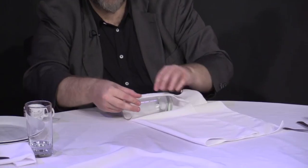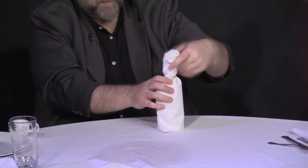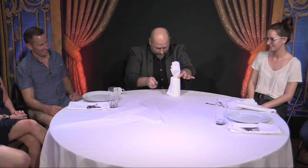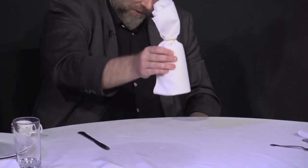Then we're going to perform a version of the one cup and ball routine using props that you find at the table. You're going to end with a final load, and you can even load money inside that piece of fruit in advance. I'm going to teach you a fantastic subtlety that makes that even more convincing.